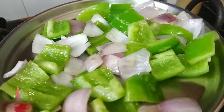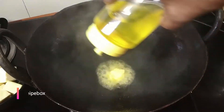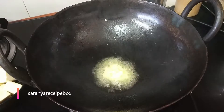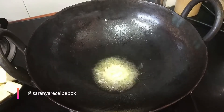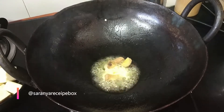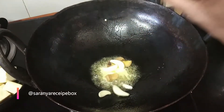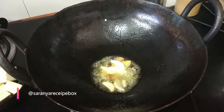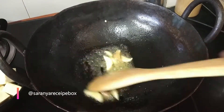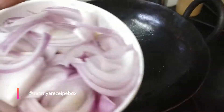Now add a tablespoon of butter and a tablespoon of oil. Add in the ginger chopped into small pieces and finely chopped garlic. Sauté it, then add one large onion which has been thinly sliced.